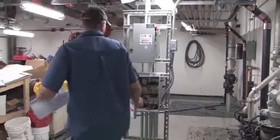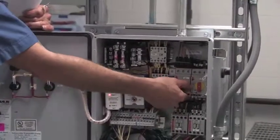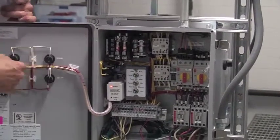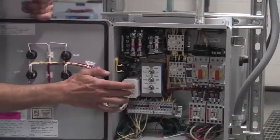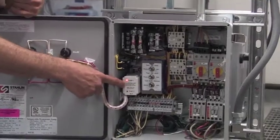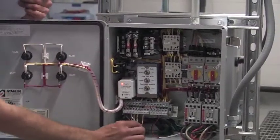I'll show you the inside components for the panel. Incoming voltage, individual disconnect overload. If you see one thrown halfway, snap it off all the way and click it back on. Step-down transformer for low voltage powers your HOA switches, coil voltage, your lights, and your alternator. These alternators are Wylie specific, so you can't just go to an electrical supply place and pick up an eight-pin socket — they're specific for Wylie panels.